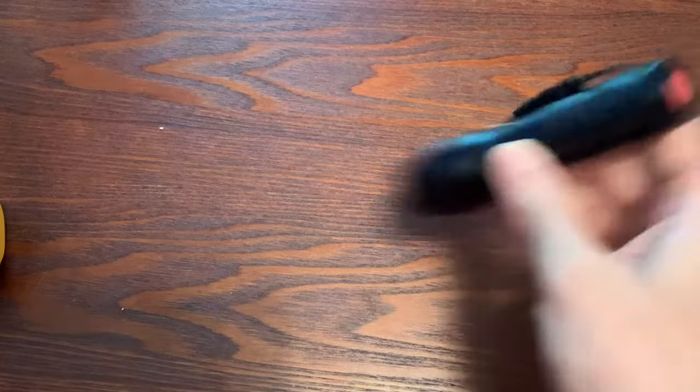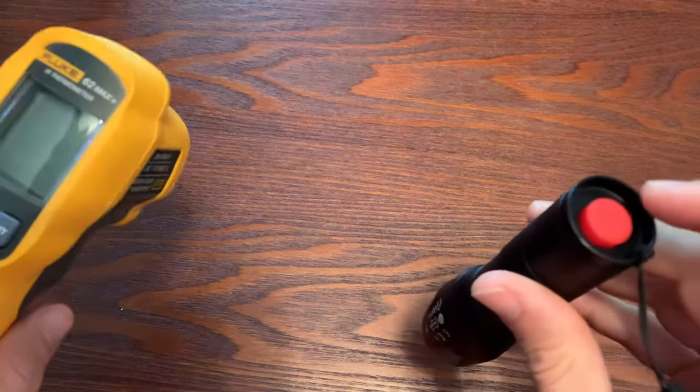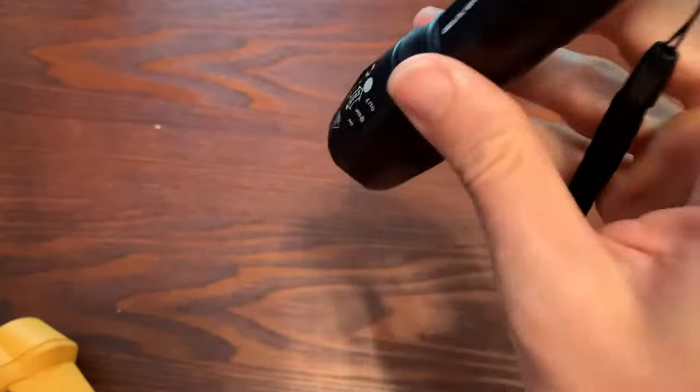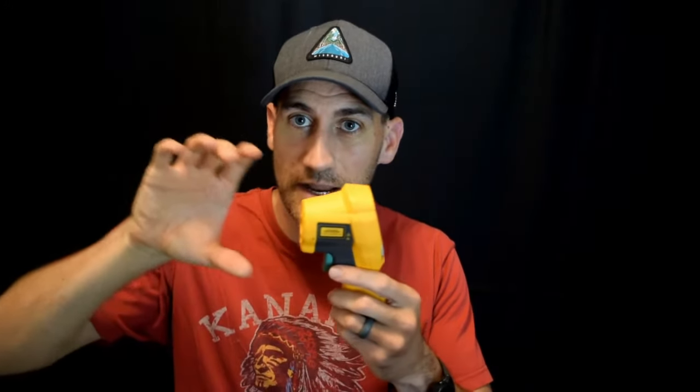I brought a flashlight here to help visualize what that looks like. If you think about these as a cone — they're shooting out a cone — as they shoot out, the cone gets larger and larger. To use it effectively, you have to make sure that the entire circle the cone produces is on the object you want to measure. Because if it's larger than that object, you're taking the average of that entire circle, so if some is hot and some is cold, you're not getting an accurate reading. As I bring the flashlight closer, the circle gets tighter; further away, the circle gets bigger. That's exactly what laser temperature guns are doing — further away, the bigger the spot.